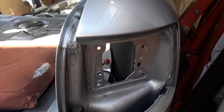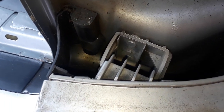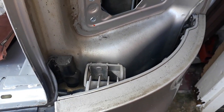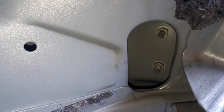With the lamp removed we can take a look inside and see one of the supporting brackets for the rear bumper. That bracket is bolted on the inside of the bodywork through this access panel.